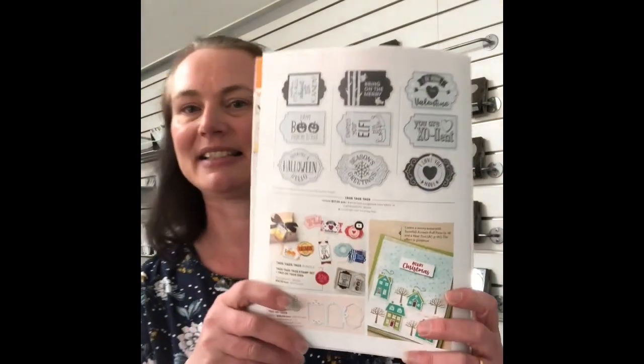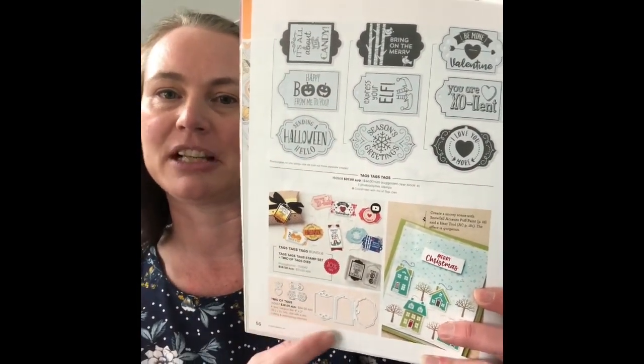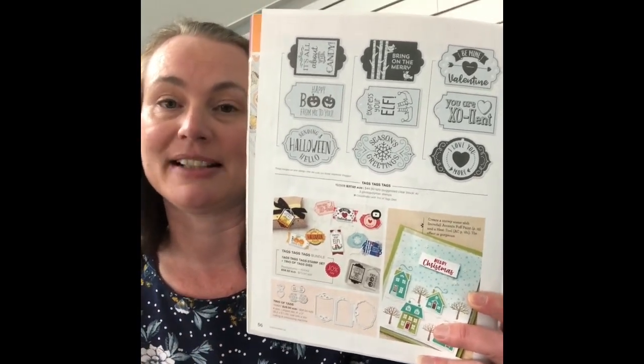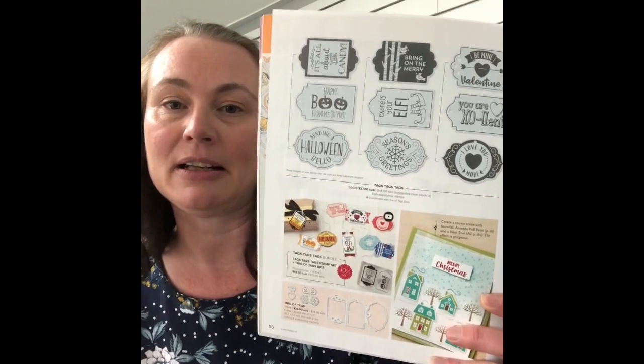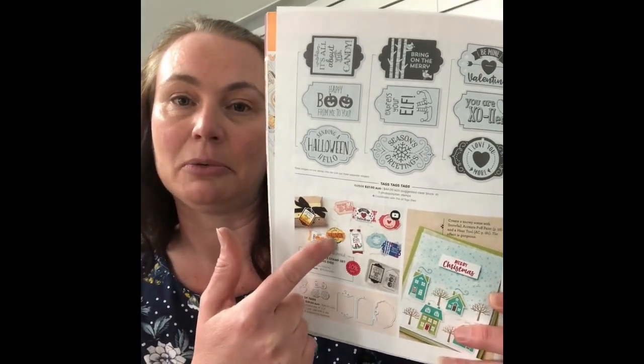Let me open it up and show you. It's using the Tags Tags Tags stamp set and also the bundle which has these gorgeous trio of tags dies. Save yourself 10% by purchasing the two together. The one we're casing today is these gorgeous little Halloween tags.